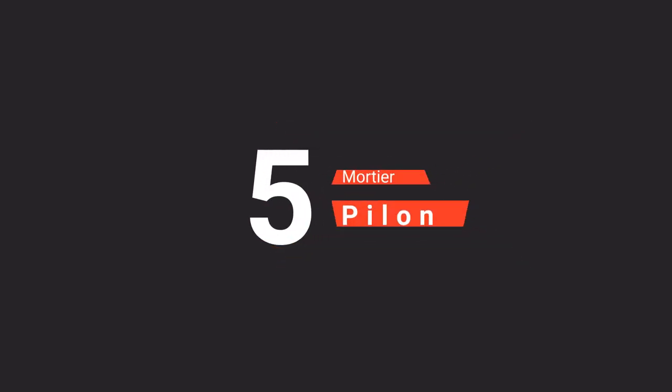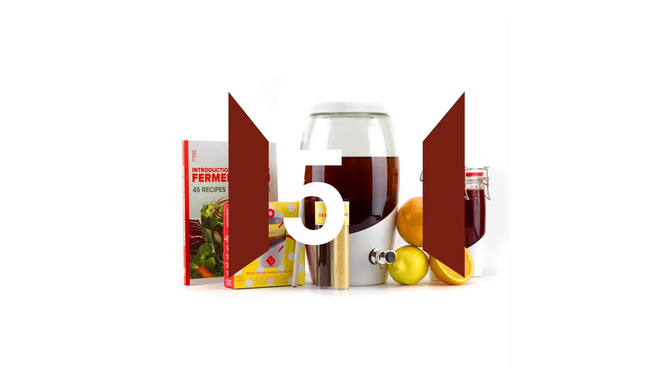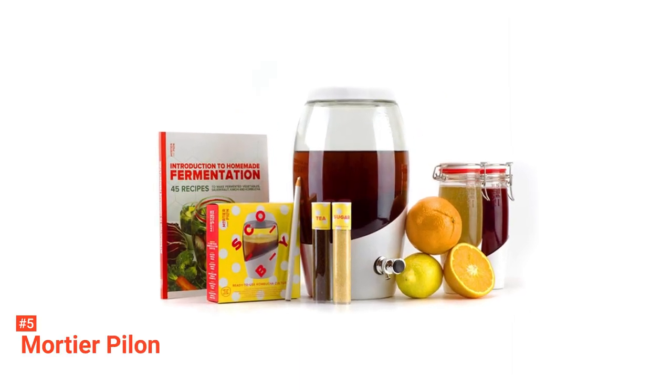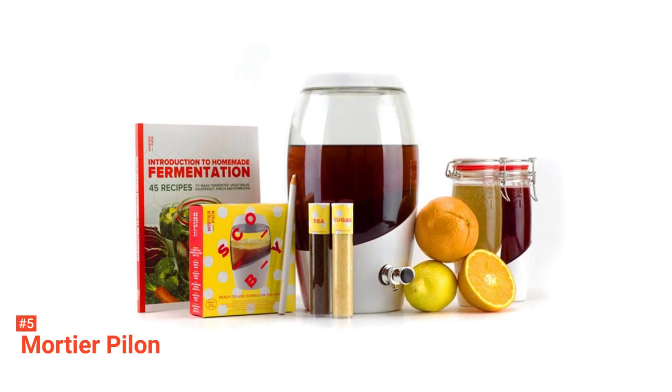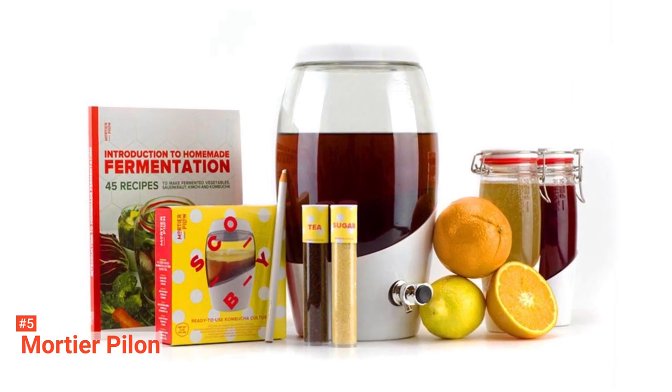The fifth product on our list is the Mortier Pylon. Mortier Pylon presents an outstanding Kombucha making kit with a glass jar of one and a half liters, a silicone sleeve, and a lid to cover the jar.